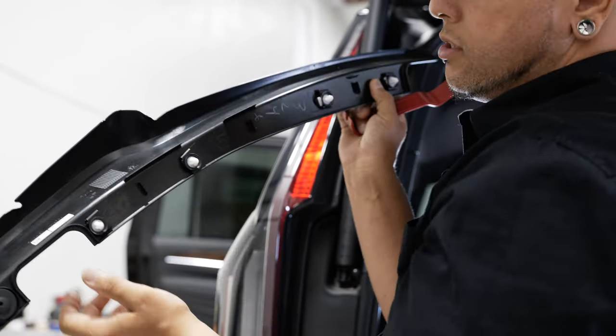Now that we got all of our panels removed, I'm going to go ahead and finish running this wire up. This is a pre-production harness so we have a lot of length left on ours — you probably won't have this much length on yours. We can go ahead and throw that grommet back in there. I'm just going to follow this factory wire up in here all the way to where we need to be.